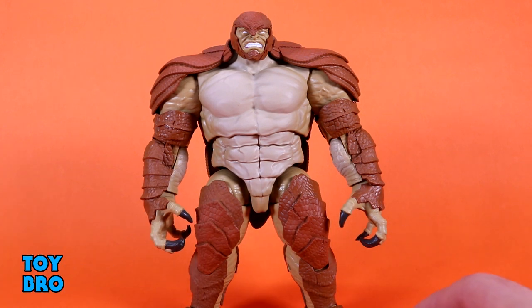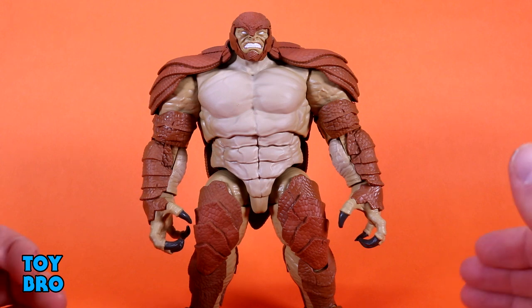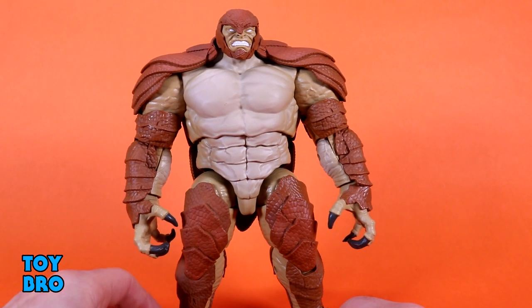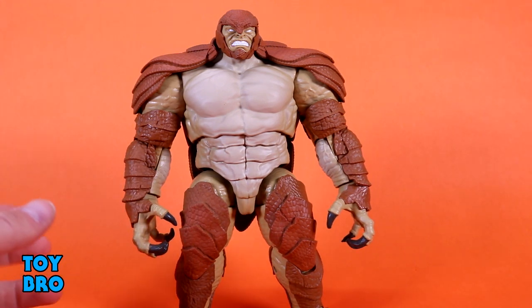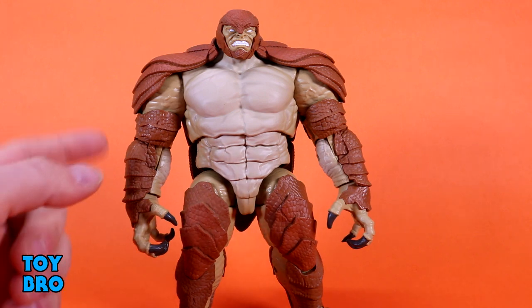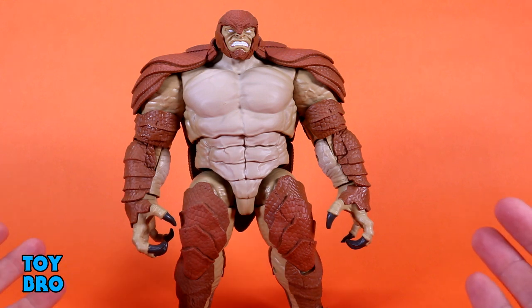I don't get into MCU stuff very much, so this is the thing I wanted outside of the comic figures as well. We're taking a look specifically at the build-a-figure by himself, because there's a lot going on with this guy. A lot of folks have hope for what some of this may lend itself to — for example, this torso used as a Rhino body, and a lot of this armor, if you painted it blue, could make an A-Bomb figure.